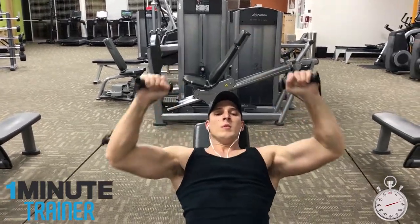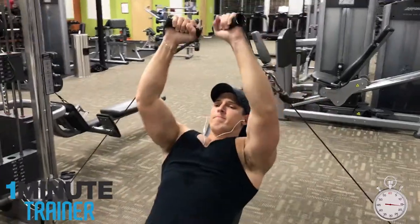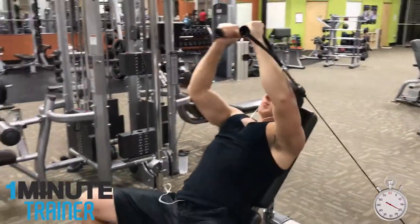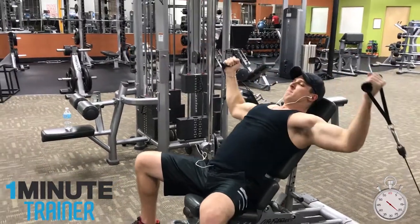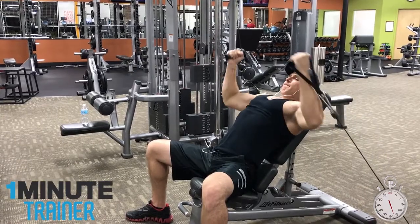Position a bench in between a pair of single-handed cables and perform 10 to 12 reps of the incline chest press. After performing the reps, immediately switch to cable flies and do as many reps as you can until failure. The cables provide resistance throughout the whole range of motion.